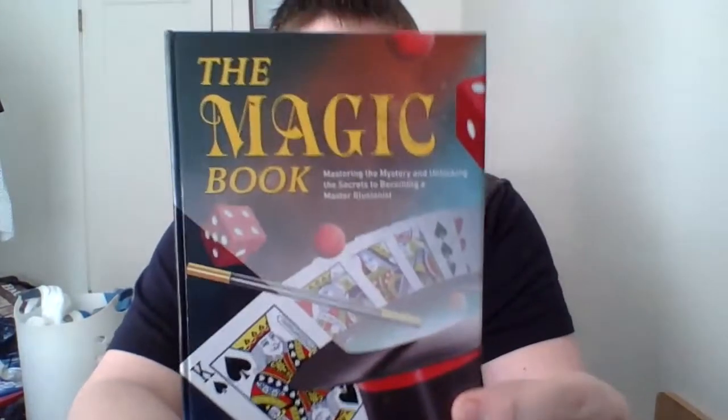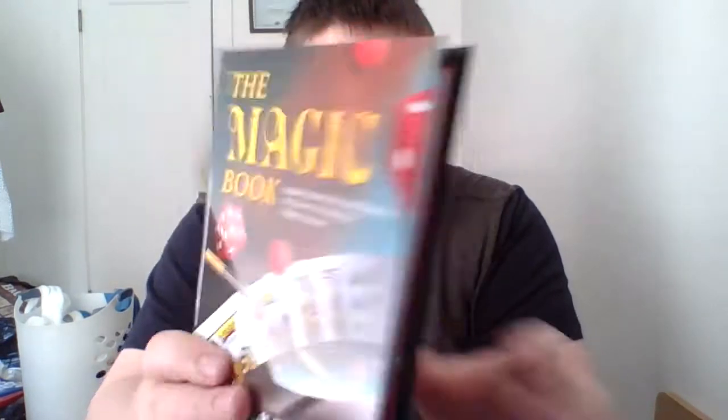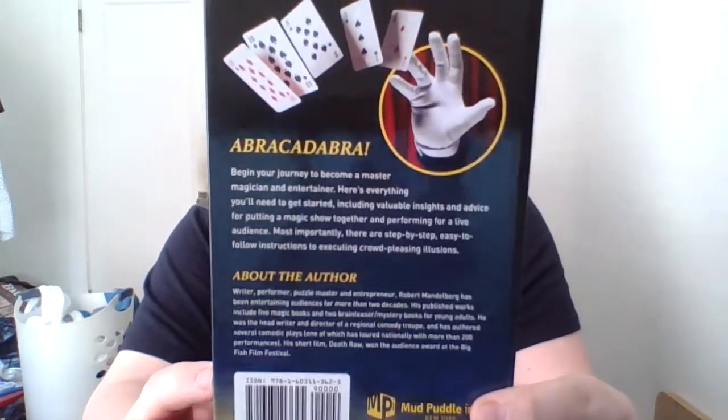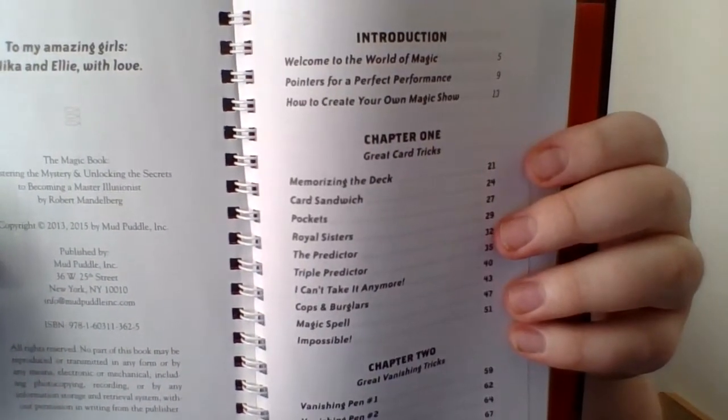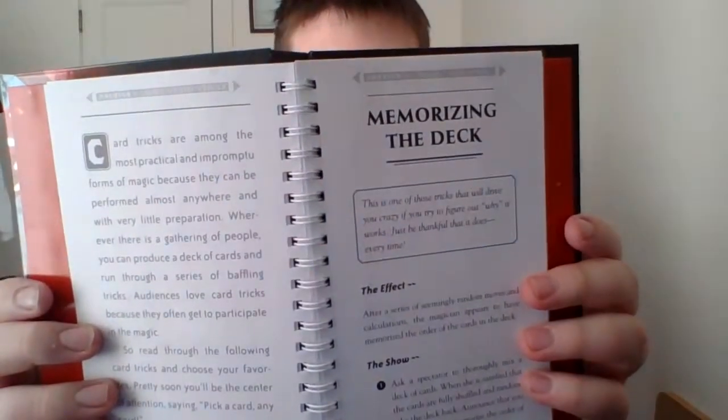This is going to be a bit of a different trick because I got this trick from a book called 'The Magic Book' by Robert Mandelberg. You can take a screenshot and look up the book — that's where I got the trick from. I'm going to show you what comes in this book. This is actually the first trick in the book and it's called 'Memorizing the Deck.' I'm going to show you how they do it, plus a few add-ons I found by playing around with it.